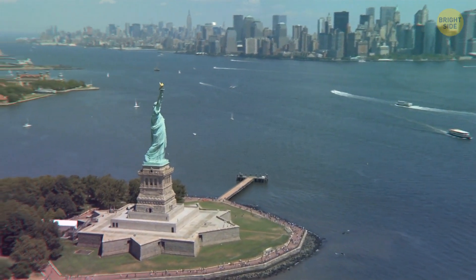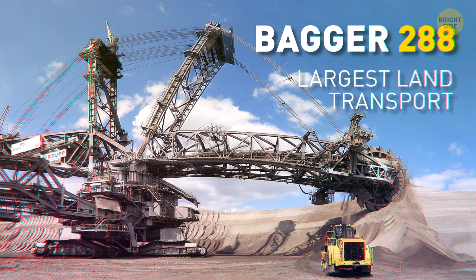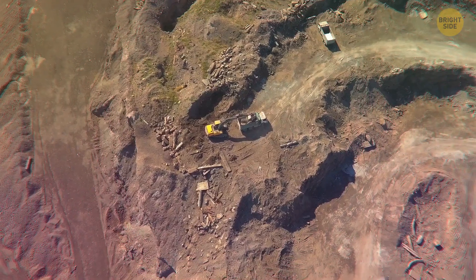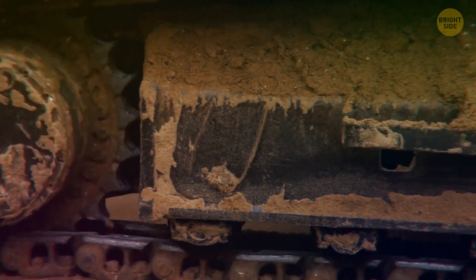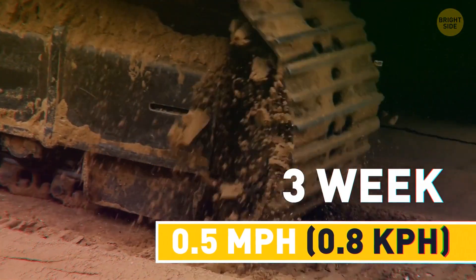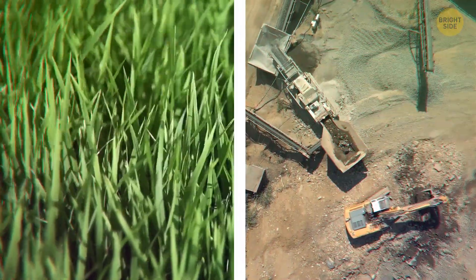Meet Bagger 288, a self-propelled excavator and the largest land transport on the planet. This beast can shift thousands of cars' worth of dirt a day. It finished work in one quarry and had to move on to another. Taking it apart, shipping it, and putting it back together would have been ridiculous — so it just drove over there. It took 3 weeks and only moved at half a mile per hour. To stop it from wrecking everything it drove over, engineers walked ahead, planting grass and covering roads with gravel and dirt.